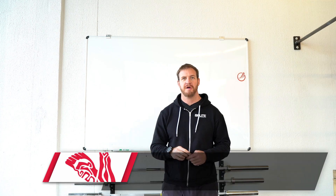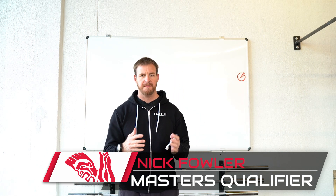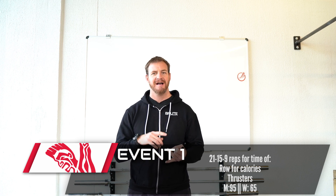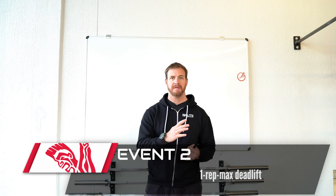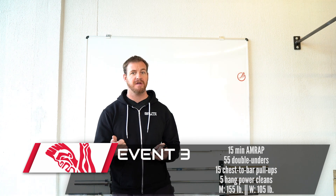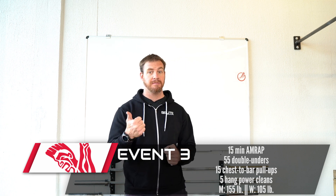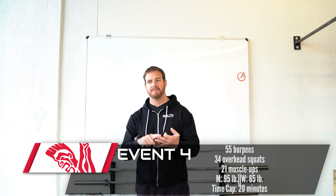Masters qualifiers are here. We've got four workouts over the course of four and a half days. Number one is the 21-15-9 row thruster — just nastiness. Number two is a 1RM deadlift. Number three is a 15-minute AMRAP with double unders, chest-to-bar, and hang power cleans. Number four has burpees, overhead squats, and muscle-ups — a pretty quick one.